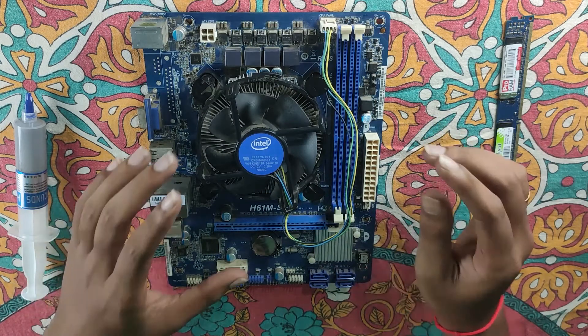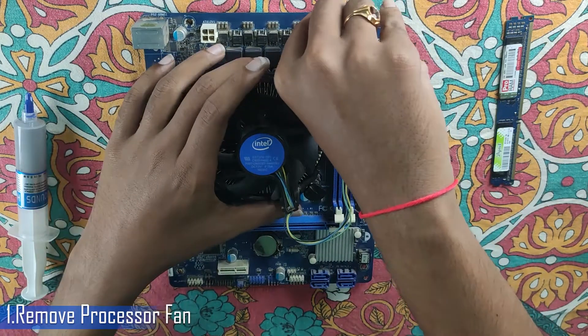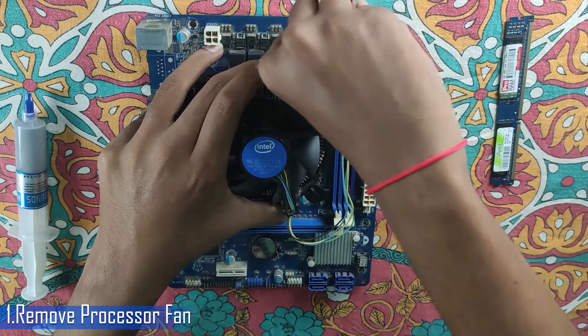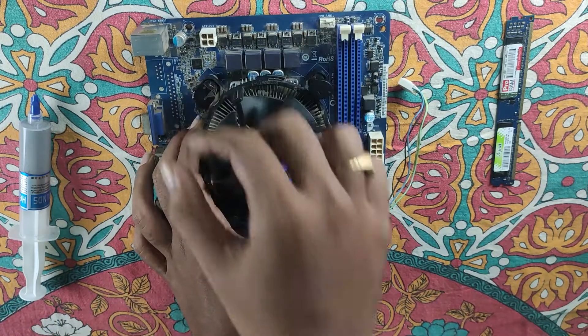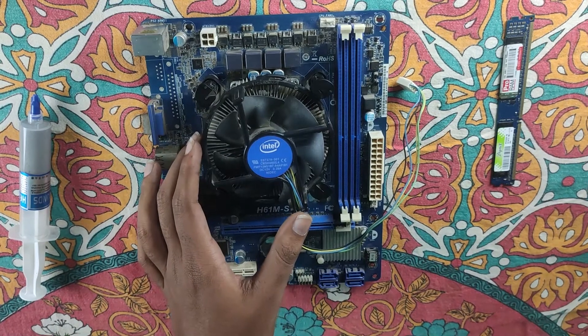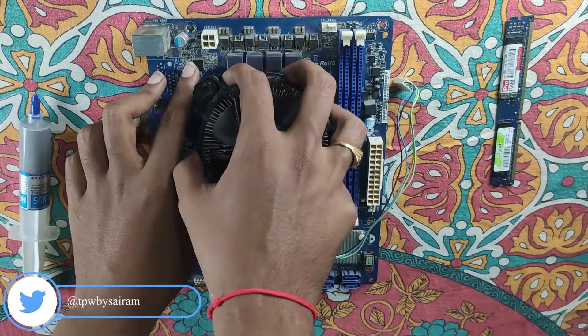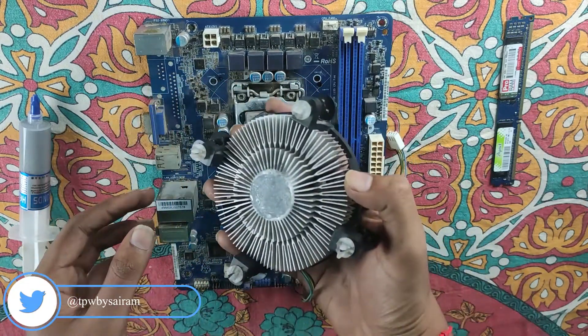The first step is to remove the fan header. We rotate the fan and we can lift the fan.